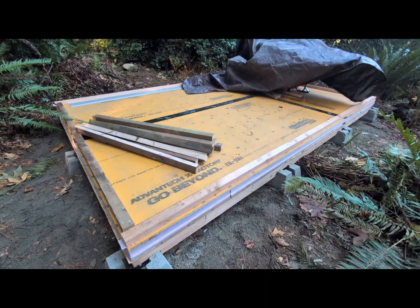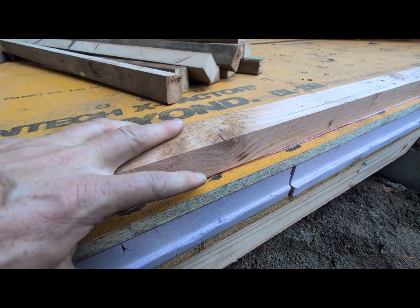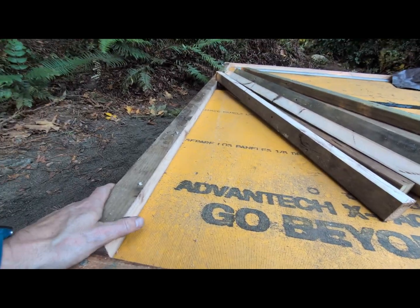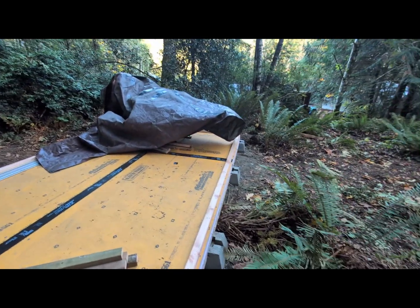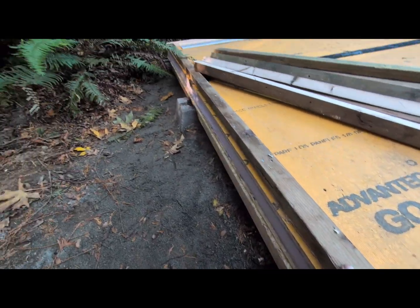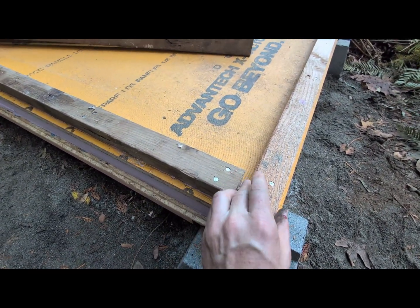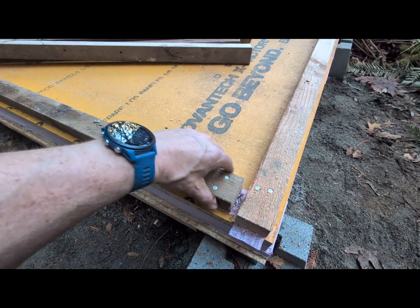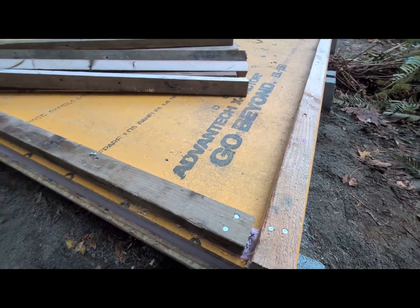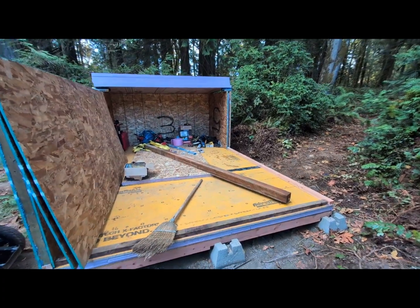We've got the sill plate on with sill sealer underneath and Lexan above and below the sill seal, running the full 144 inches that way. On the 8-foot section, this one is cut a little over half an inch shorter so the panel can slide all the way to the edge, with the other panel butting up against it. We'll have a solid section to screw into, and that perimeter is done all the way around.